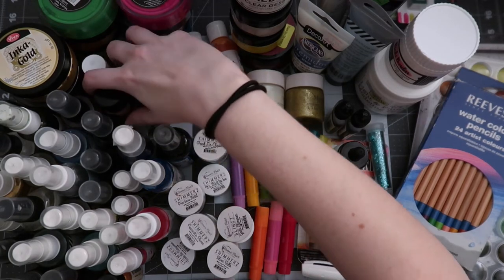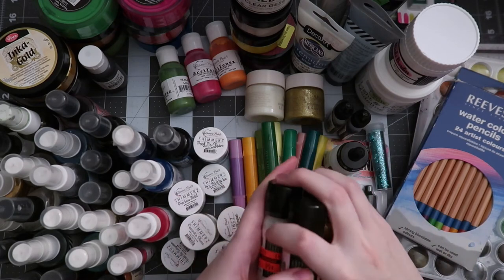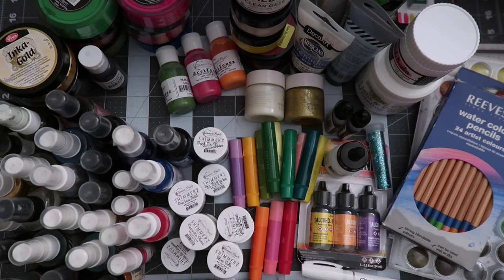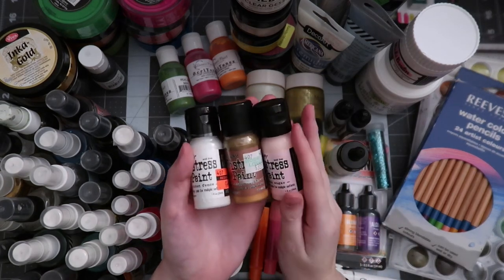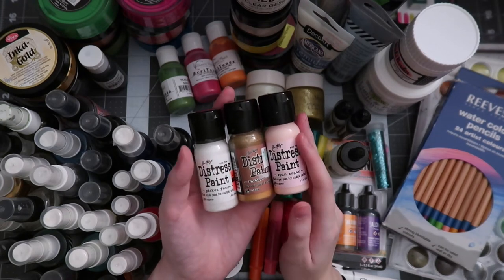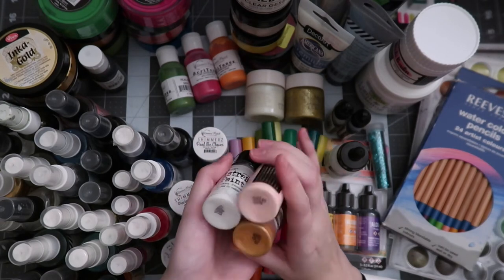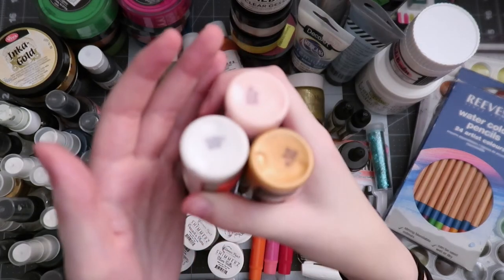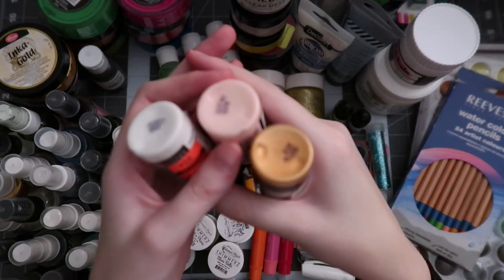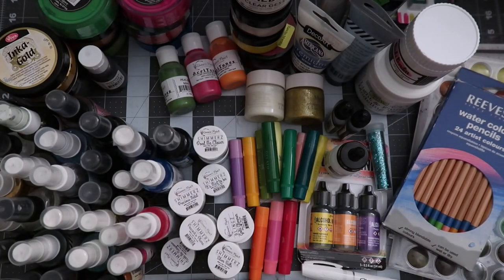Then we have Distress Paints, which don't have the dauber top — just regular old paints, but in the Distress colors. These are from clearance at Hobby Lobby a couple of years ago. We have Picket Fence, Antique Bronze, and Spun Sugar. I really like these colors together. If you guys might remember, I did use these together on a DC layout a couple of years ago — a fun striped background. They've been used a couple times here and there, but overall I just really love this Antique Bronze one. So pretty.